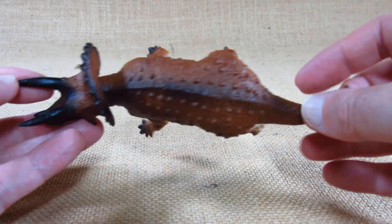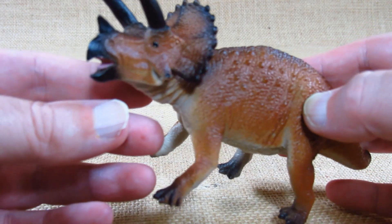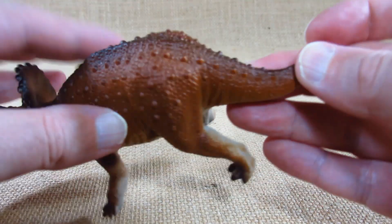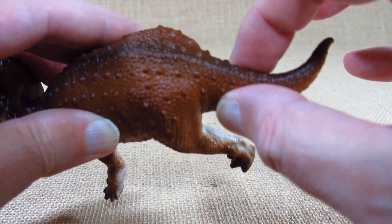It looks like we have a curved tail and the head is up while it's roaring — a very nice pose. The tip of the tail is a little bit pliable but the rest of it is pretty thick.